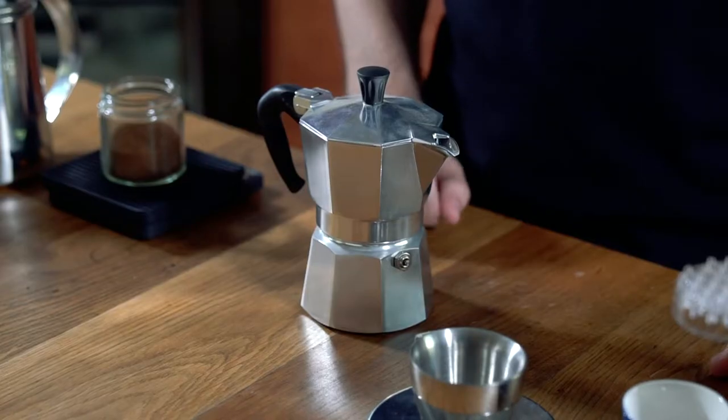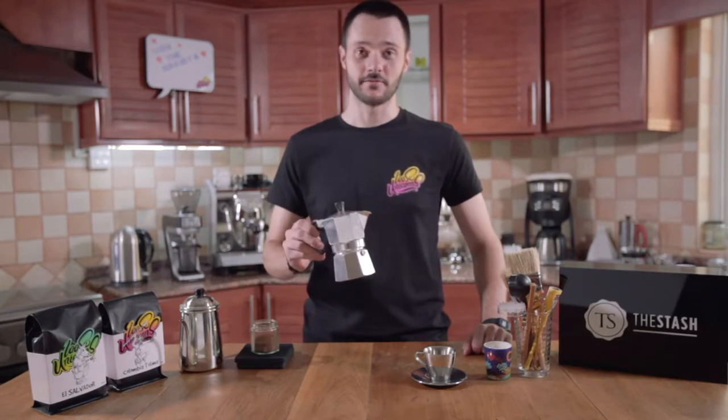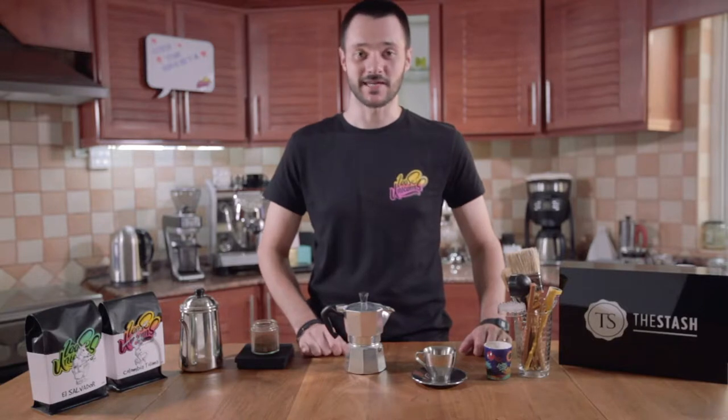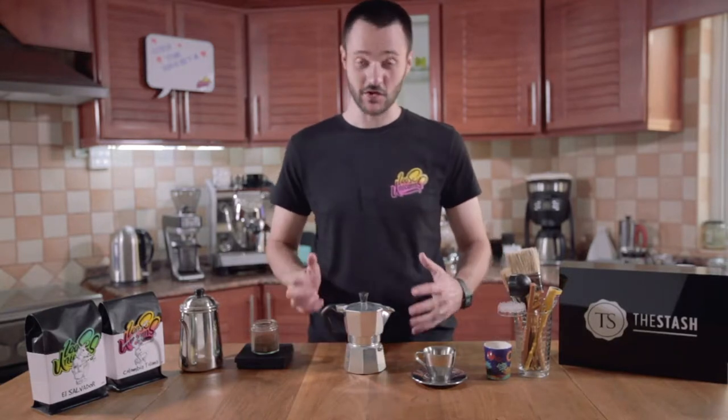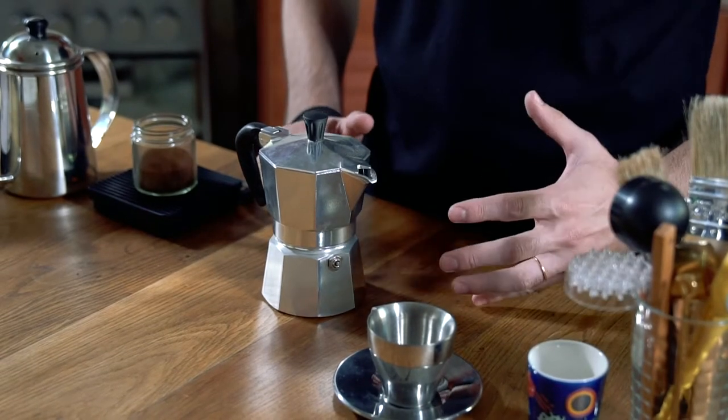Hi everyone, welcome to Loose Unicorns Brewing Guide. Today we're going to be doing a moka pot. This is a very interesting brew method and it pretty much uses the same principles as an espresso machine, but it's not an espresso machine. In Italy they also call it a macchinetta, and it does really substitute the espresso machine if you don't have one. You can pretty much do that kind of style of drink.